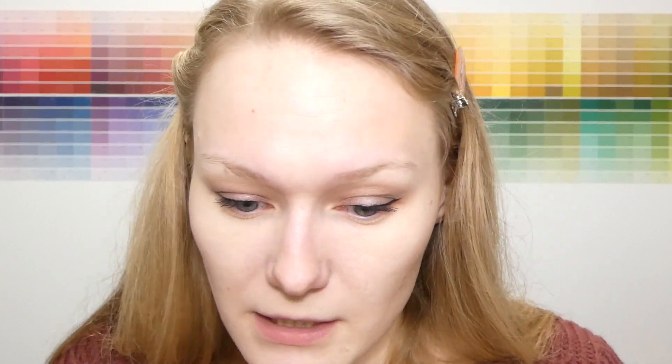Usually I would go into foundation next, but because the concealer is a stick concealer I want to do that first, go over some of the blemishes on the face, then put the foundation over top. That concealer helped a lot with blemishes on my face. I don't think it's a very full coverage concealer — my eyes don't look necessarily brightened or concealed, they still look tired and puffy. But I'm really happy with how it performed on spots on the face and it doesn't feel heavy at all.